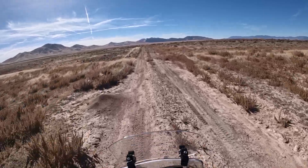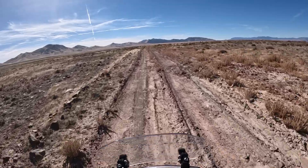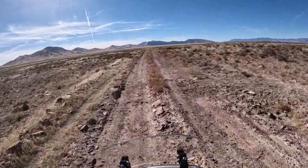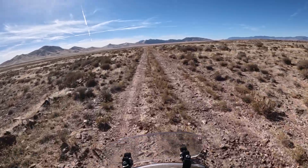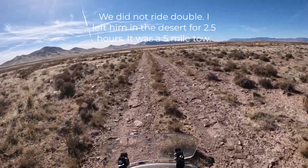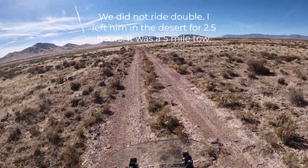The guys we were with went up on the track — they're still riding. We're going to pull it out here to this good graveled road, and then we're going to ride double into town, which is probably 50 miles, go get a truck and come on back and pick it up.